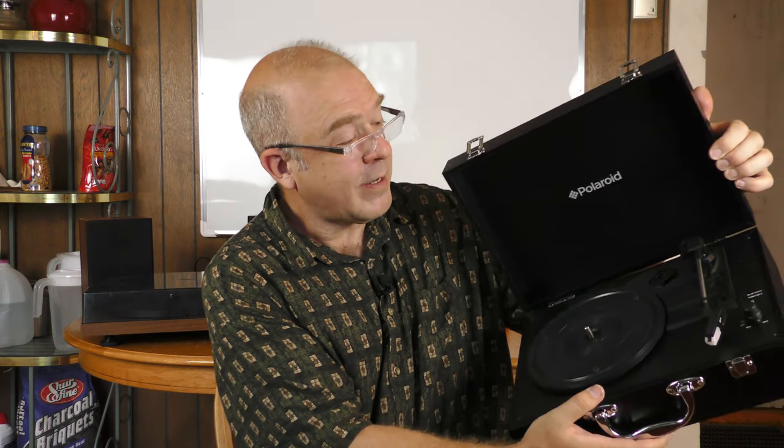When you hear about turntables, you hear about two kinds a lot. One is the suitcase style — you just buy it, put a record on, and start playing immediately — but the suitcase one does not sound good. The other type is the high-end turntable where you have to buy your own cartridge, pre-amplifier, amplifier, and speakers. Those separates often sound really good but they're kind of a hassle to deal with.